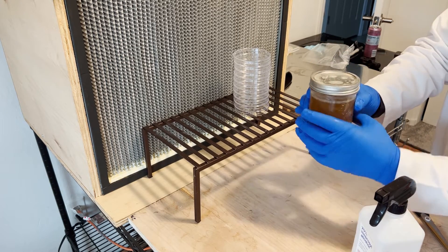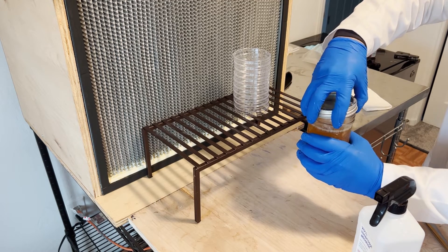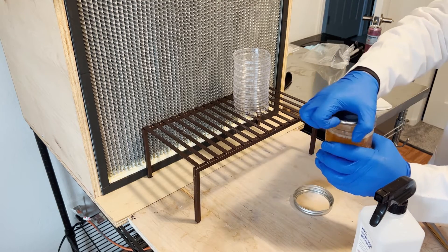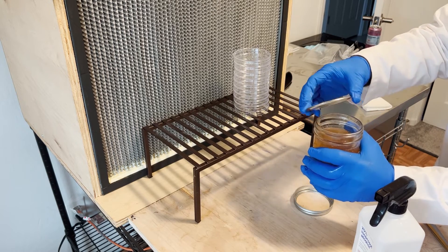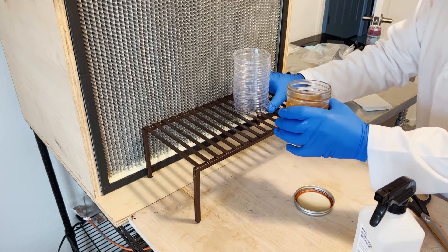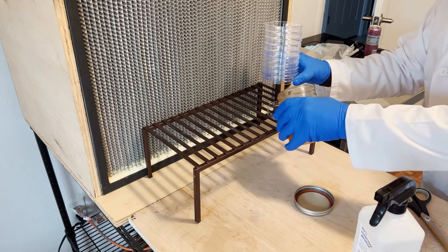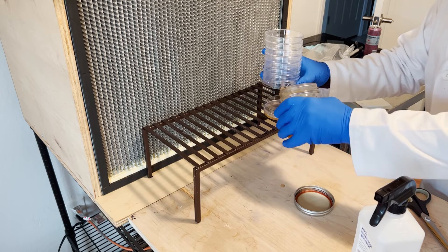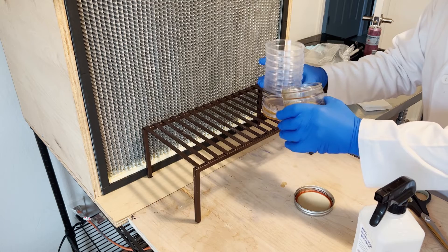Make sure it gets a nice tight seal on there — just use your fingers to pry it up a little bit. You're just looking to not overfill the plate — basically just fill the bottom and then you can stop.